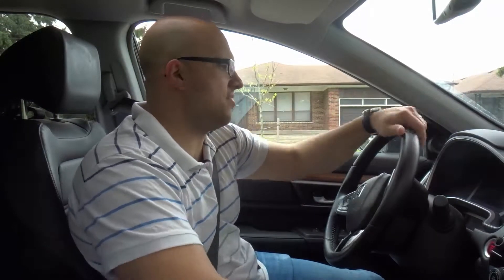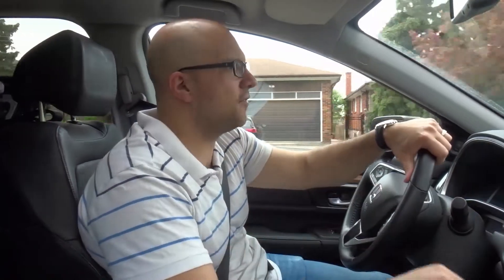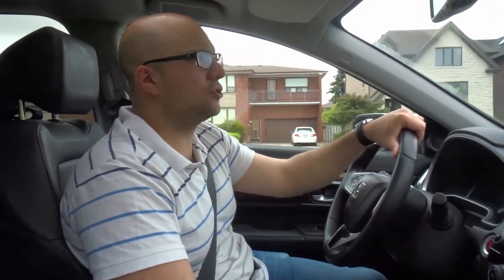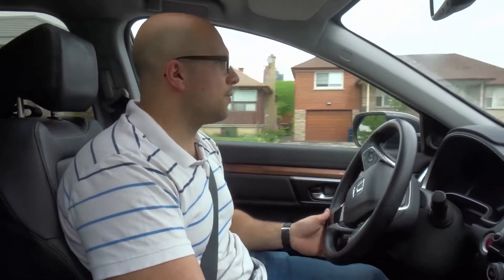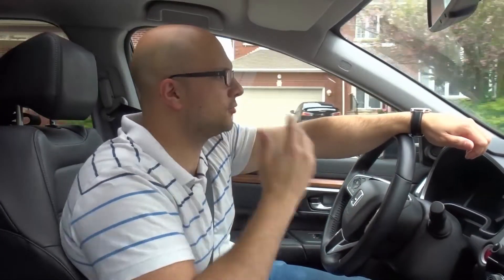For a two-point turn it's very simple. The first step for both of these movements is to pull over. I'm just driving around this little loop in the street, and then I'll show you the process. The first thing is to pull over directly in front of a driveway or directly past the driveway or street that you want to use.